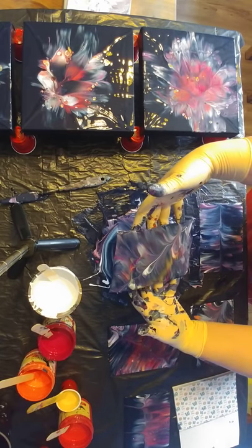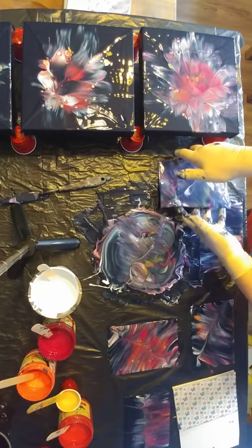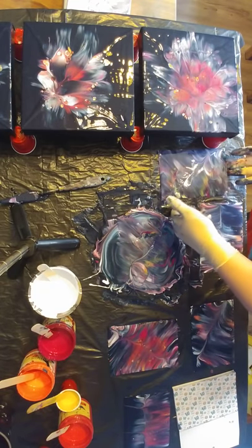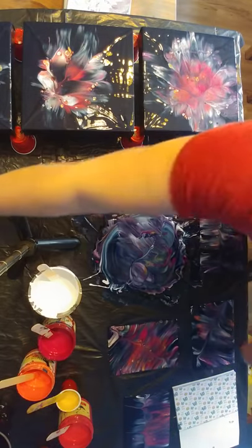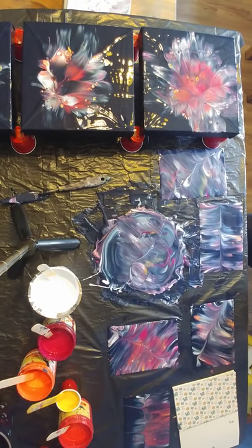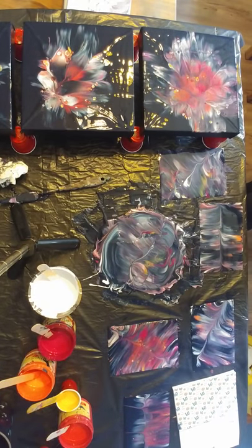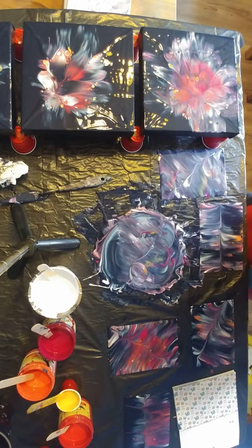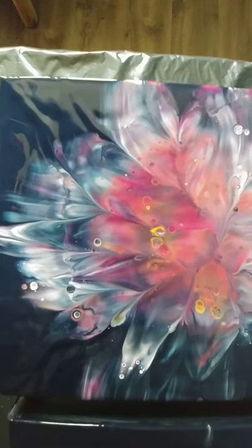Now it's really getting just mud. Where is my paper towel? So this is it for now - you can hear someone at the door. I will do close-ups later. So here are the close-ups.